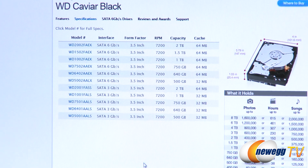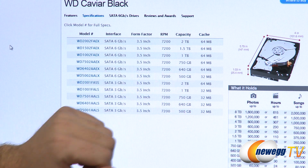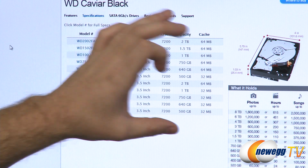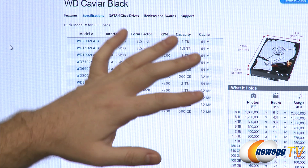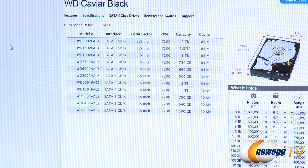The Caviar Black series comes with either 32 megabytes or 64 megabytes of cache — essentially a disk read/write buffer. It's faster memory built into the drive that temporarily stores data to allow the computer or hard drive to catch up between operations. You'll get better performance with a 64 megabyte cache than a 32 megabyte cache, though both sizes still perform very well.